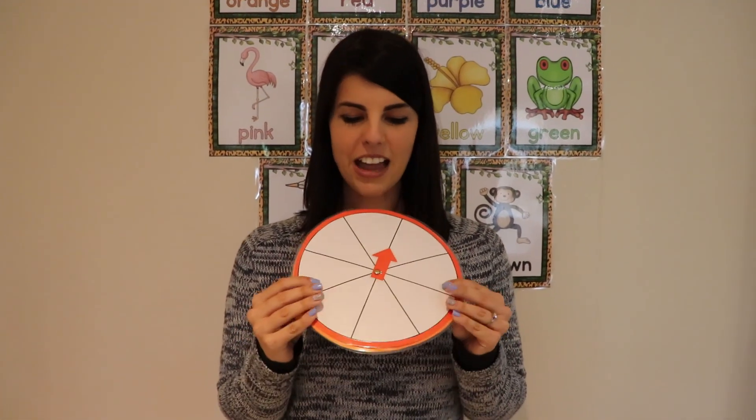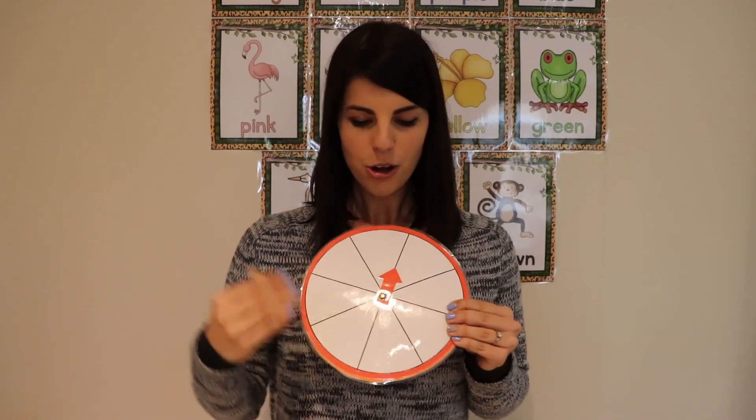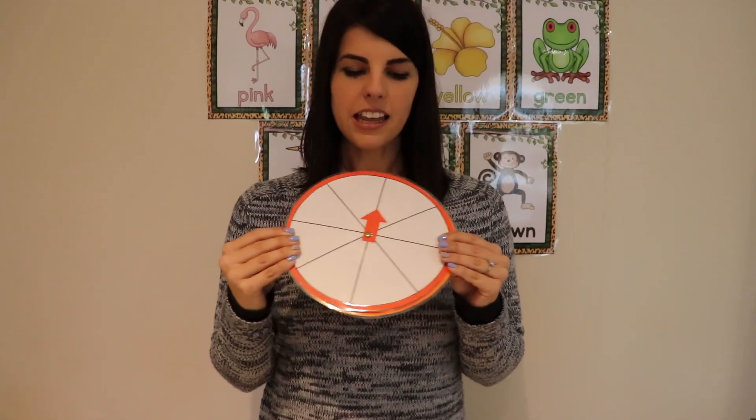Hi, my name is Tamsin Nell and this game is called Spin the Wheel. This is very easy to make at home. All you need is a circle that has compartments in it, and then you need to laminate the paper or cardboard. Then, say your child needs to learn the OO words.